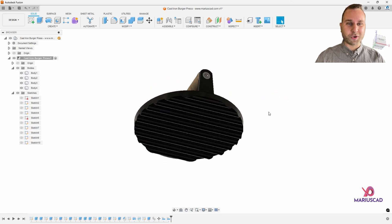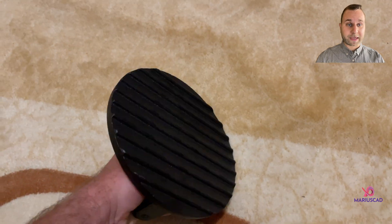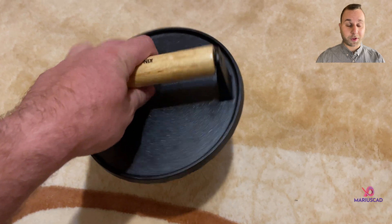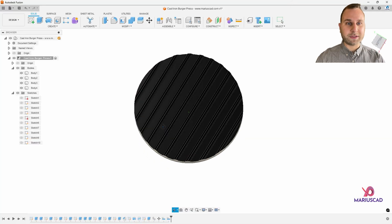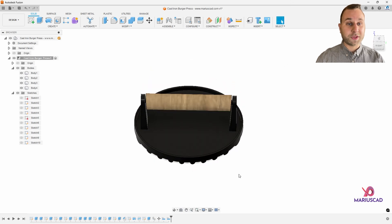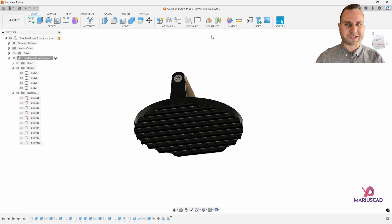Hello everybody and welcome to a new tutorial. I recently bought a cast iron burger press and thought it would be a good idea to share with you how you can 3D model it, in the fastest way possible. Without any other hesitation, let's get started.